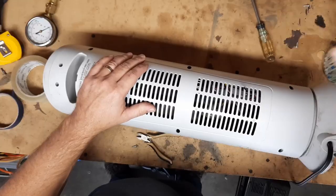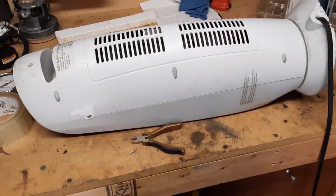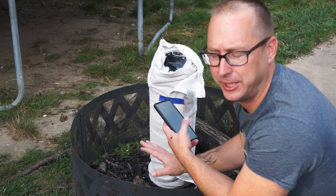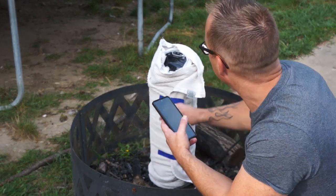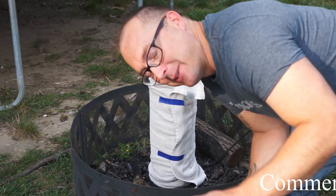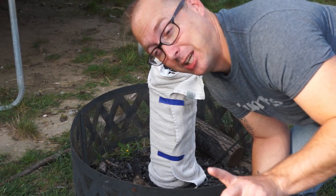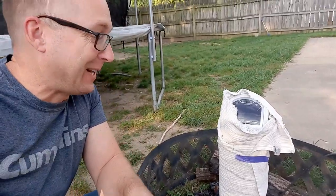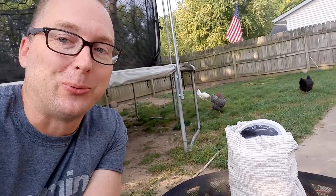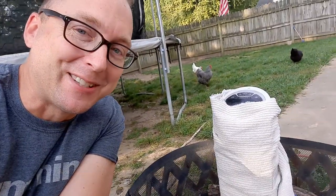All right, take two — round two. Every single safety device the manufacturer put on here has been removed. Hopefully this will only last a minute before something happens. Comment below — do you think it's actually going to work, and if so how long before it catches fire? About four minutes in and I'm already smelling a significant amount of burnt plastic. Five-minute check — the fan keeps getting quieter and quieter.